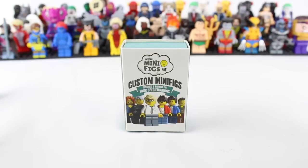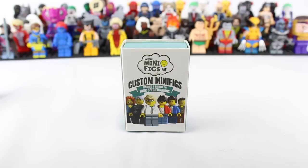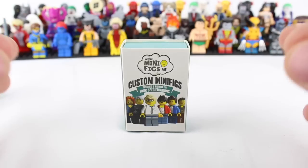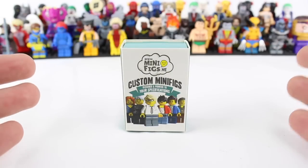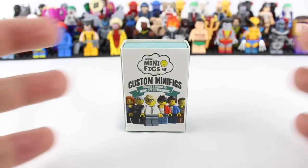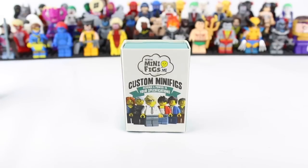Before we get started, I want to say I got these figures from Minifigs.me. One thing that's unique about them is they print on actual LEGO minifigures or LEGO pieces, so it's a true custom minifigure. I don't know how they do it — some type of wizardry — but be sure to check them out. I will put a link in the description below.